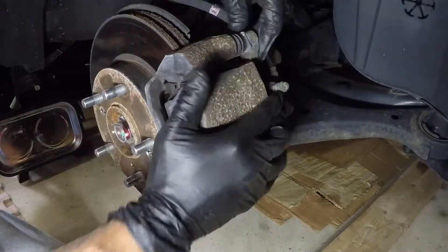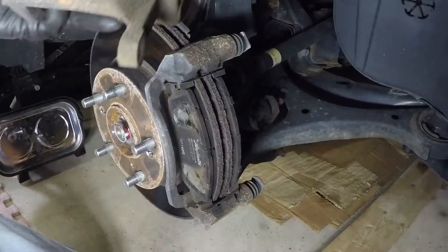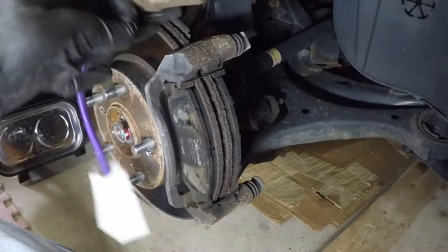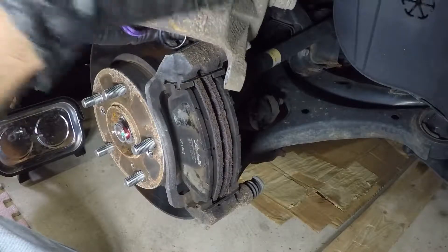At this point the caliper should be able to wiggle off just like that. I'm going to use a bungee cord to support the caliper out of the way so that I don't have any stress on the hose or anything like that. I hung it up here from the spring using a bungee cord wrapped around it and hooked into one of the mounting bolt holes.